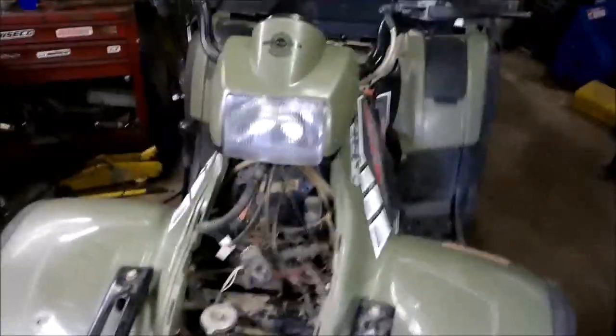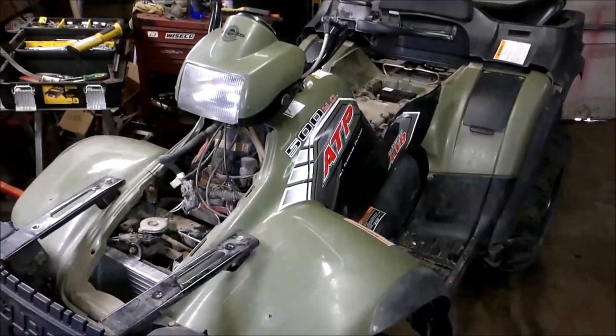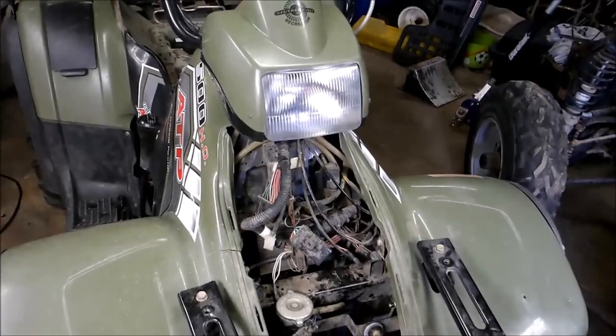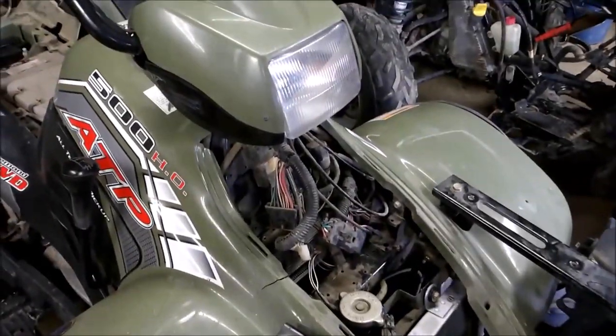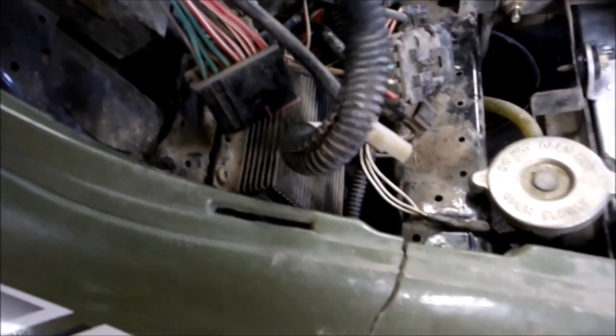If you own a 2005 Sportsman, you're a lucky guy because those are only $124. I, on the other hand, have an ATP — this is like a one or two year only model. The ECM is $514. If you have one of these and still have the old box in it which should say Ducati on it, there is a recall on it so you can bring it back to the dealer and they should replace it for free. If it doesn't say Ducati on it, it's been replaced already.